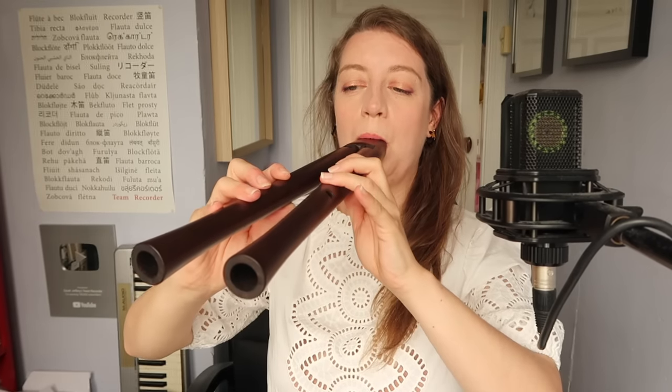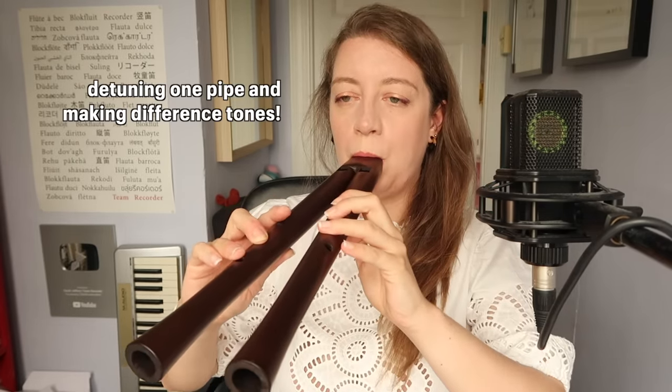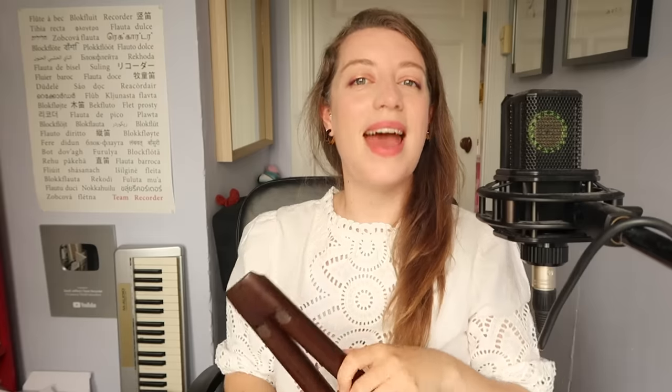The way this recorder is set up means you can play in fourths, but also in fifths and octaves. With two pipes to contend with, and due to physics the recorder responds very differently to different notes in different registers, the tuning is a fun challenge. Great measures have already been taken for the tuning of these pipes with the extra holes on the back of the recorder, but you're always going to have to adjust a little bit.